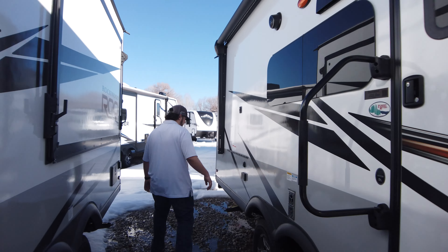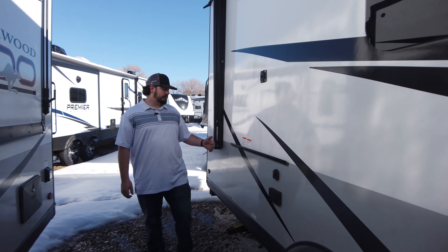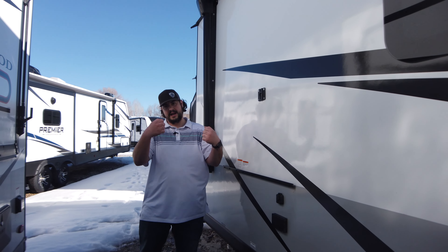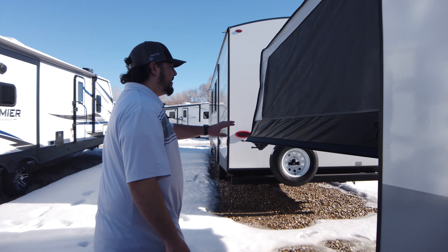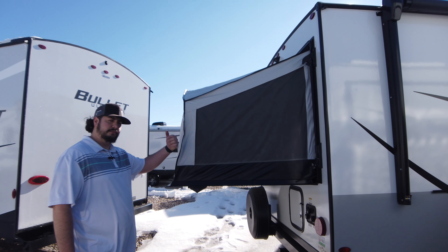And if you come all the way to the back, we have this nice area right here where you can put your electric griddle. And right here you can put your TV — just bring it right on outside. The last thing I want to point out is how easy these stabilizers are to use. We'll go up front and I'll show you how easy they are to put down — it's as easy as one, two, three.